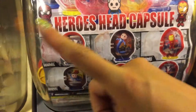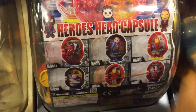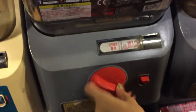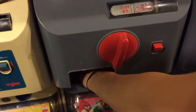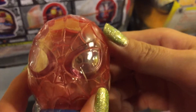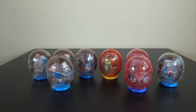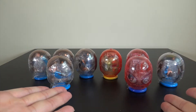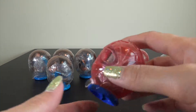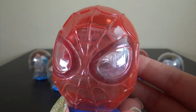Okay, let me try one more time. Oh, Spider-Man again. Wow, this capsule is so cool. Look, look. So cool, isn't it? This is a Spider-Man capsule.